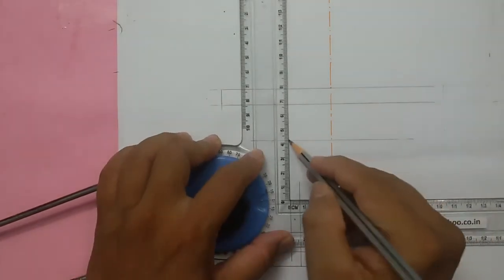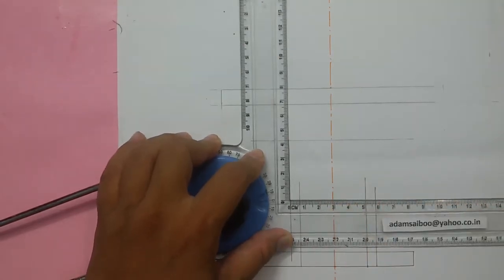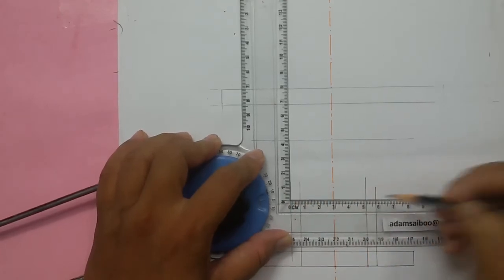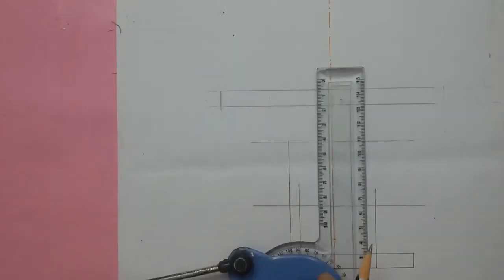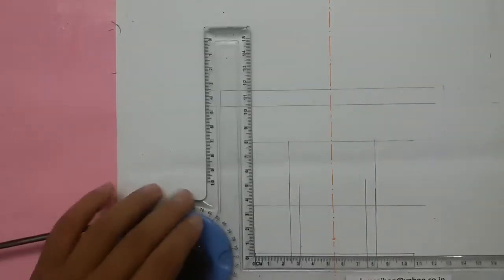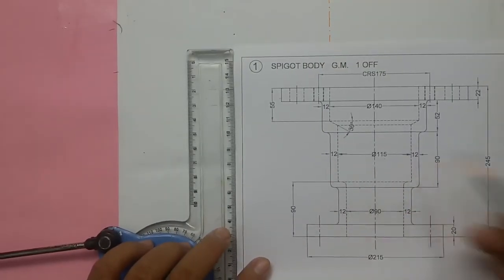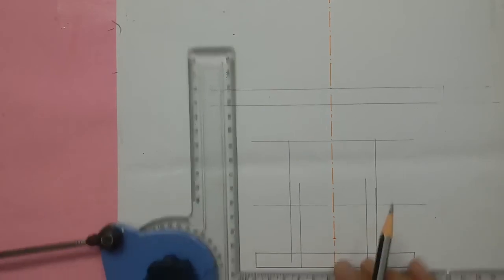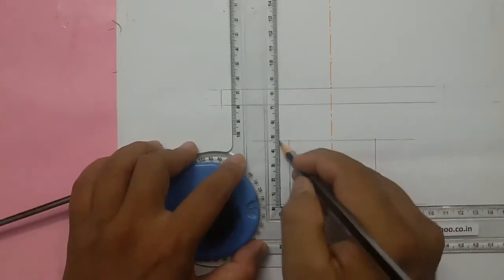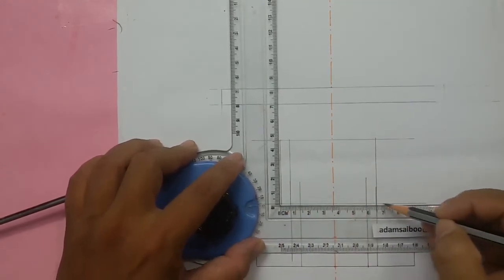From here mark 29mm, and from here mark 57.5mm. Here also mark 57.5mm. The thickness here is also given as 12mm — for us 6mm. So this distance is 6mm, and this distance is 6mm. From here we mark 6mm.